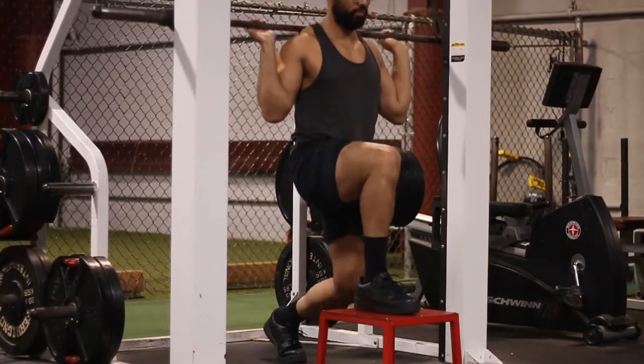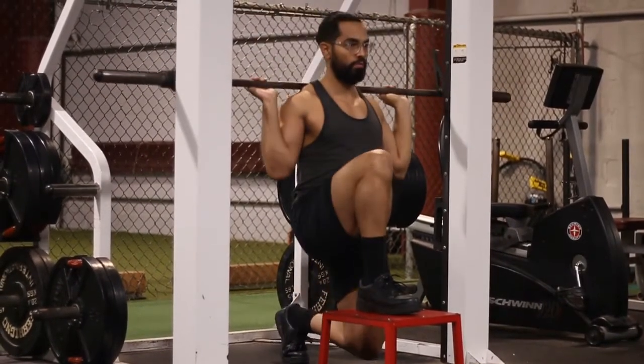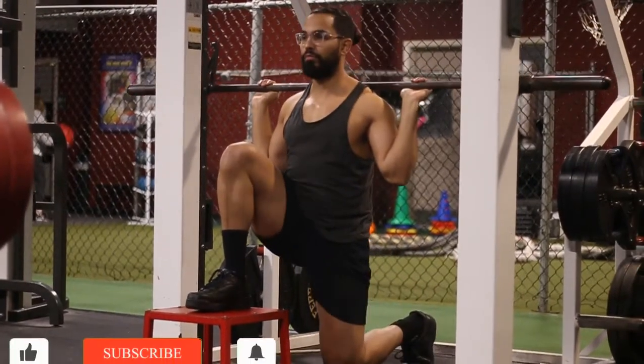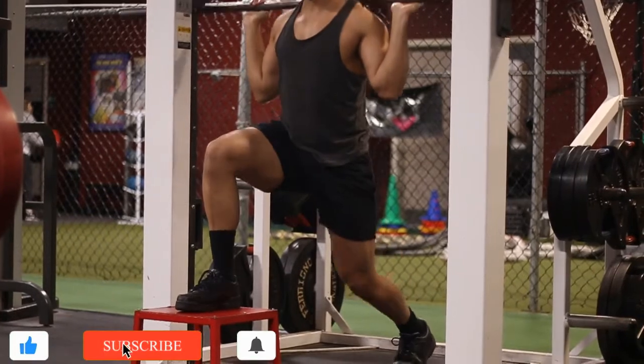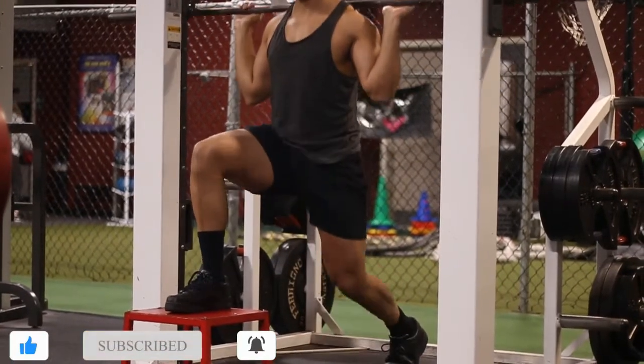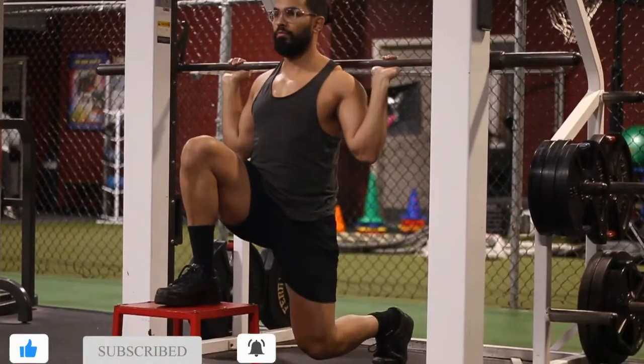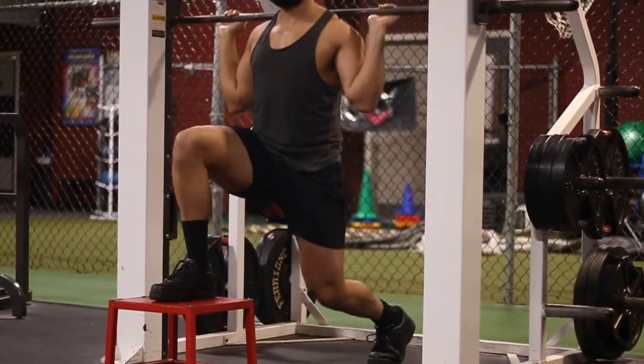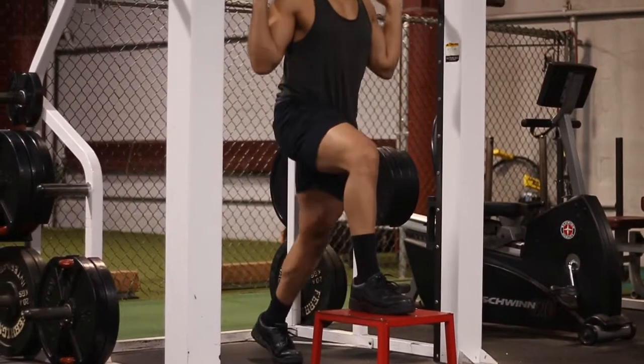Once your foot is placed on a steady, hard box, make sure your foot is straight — you don't want your toes elevated or anything like that. Keep your foot flat; the whole part of your foot should be touching the step. It should not be just on your heels on that front foot.